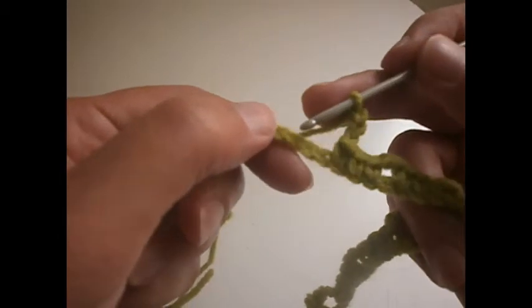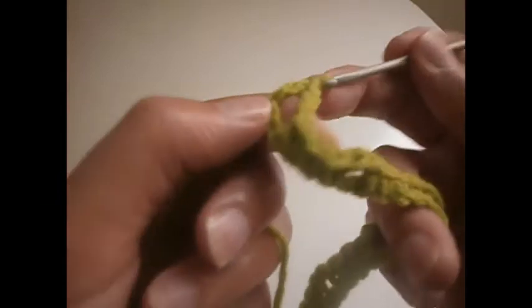1, 2 and 3. Another 3 chains: 1, 2 and 3. We skip 3 chains: 1, 2, 3. We go to the 4th one and we make a treble. Then 2 chains and another treble in the same place.